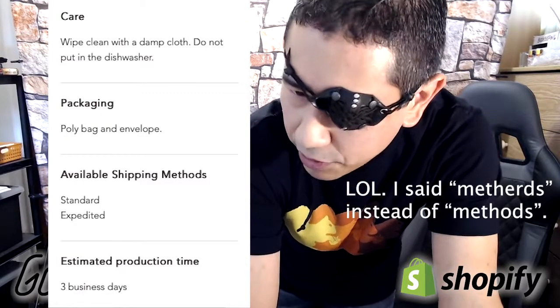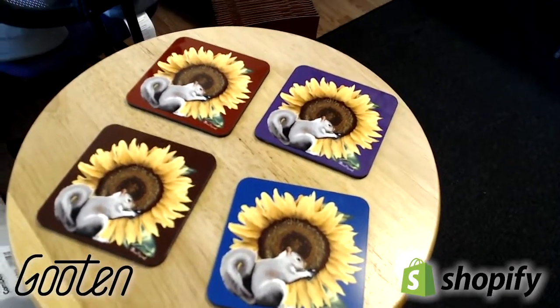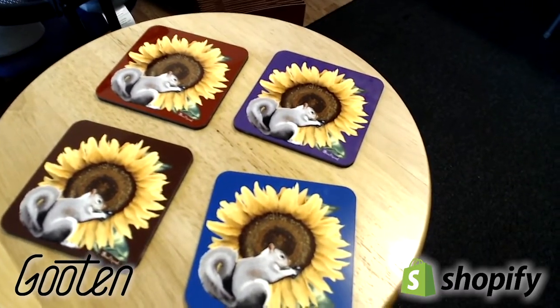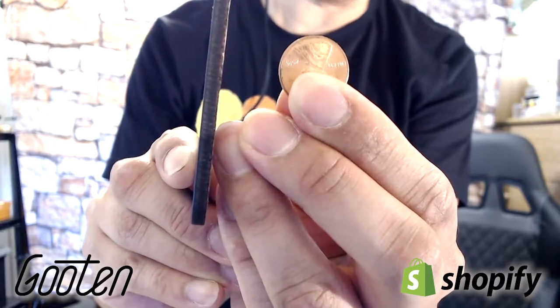Shipping is third-day standard expedited, with a production time of three business days. Here's my set of four — I decided to go with the same image on four different background colors. There's the thickness compared to an American penny.